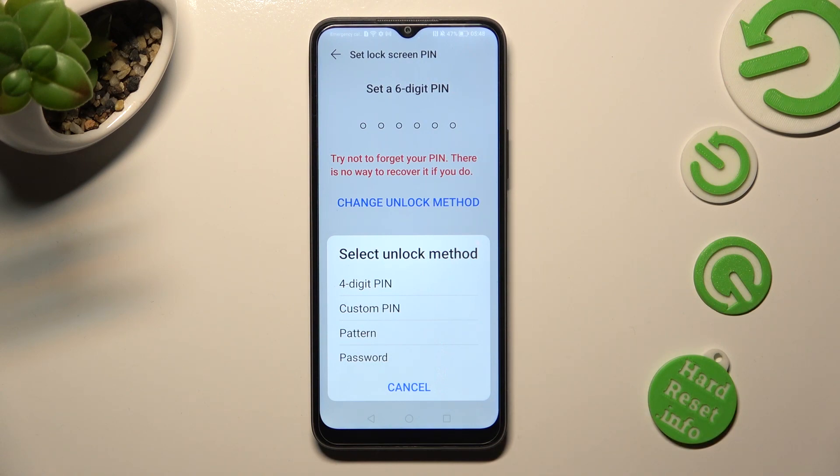Over here, you can tap on the best login method for you by tapping on it: 4-digit PIN, custom PIN, pattern, or password.